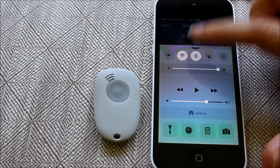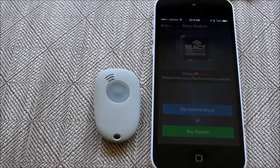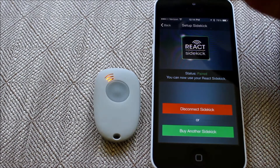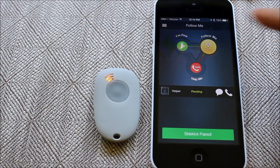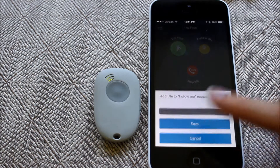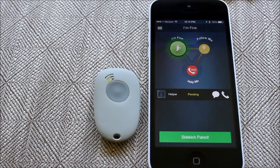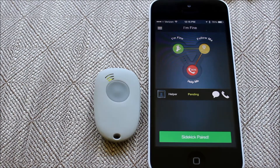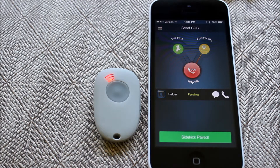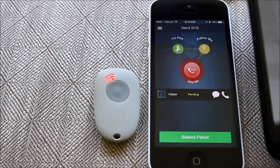My phone's Bluetooth wasn't on, so I went and turned that on and paired the Sidekick. Once it's connected, you're ready to go. I'm currently in follow me mode, but I can drag that back to I'm fine, which sends a message back to anybody that's been tracking your location. In an emergency situation, you just take that green button and drag it down to SOS — I need help.